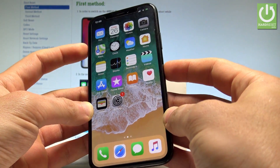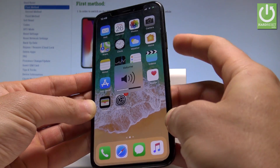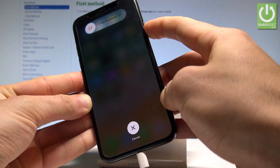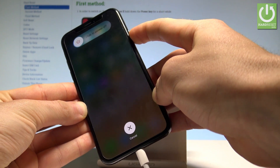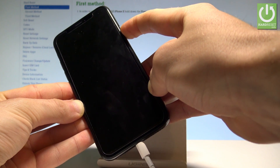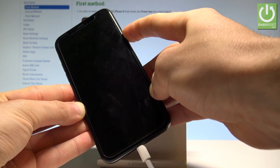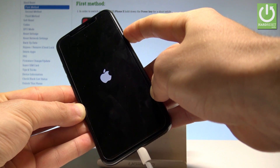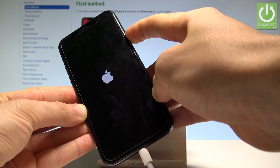So let's press volume up, volume down, and keep holding the side key for a couple of seconds. The Apple logo pops up but you have to keep holding the side key.